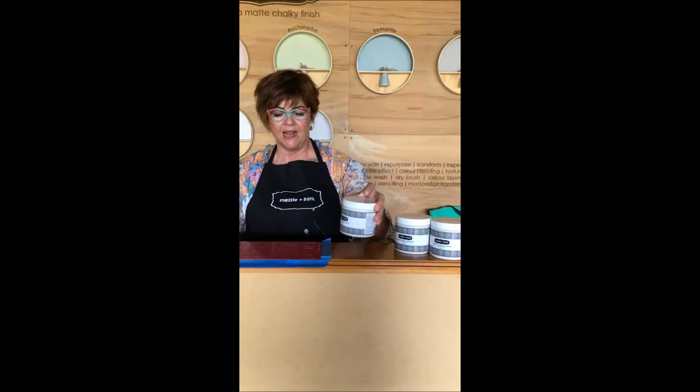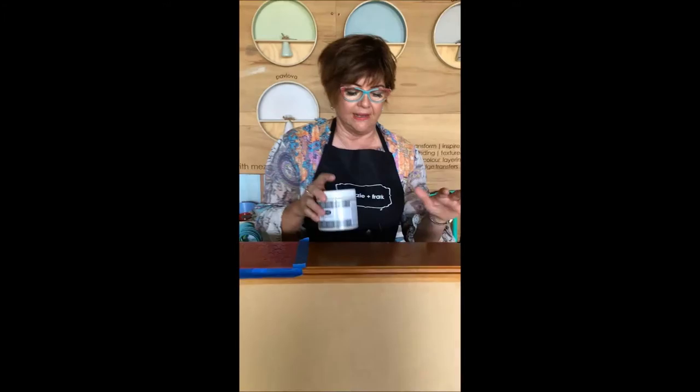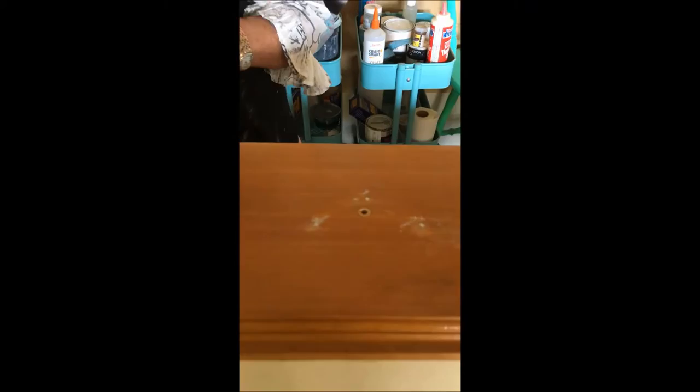Hi, it's Mezzy from Mezzy and Frank. Today I'm going to show you how easy our Frank's Furniture Fondant is to use. I'm going to add some texture to these drawers. They had odd holes in them so I've actually used a little bit to fill the odd holes, and I've done the same on this side.